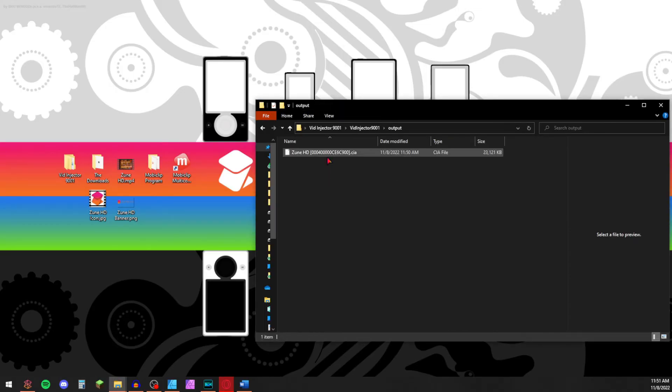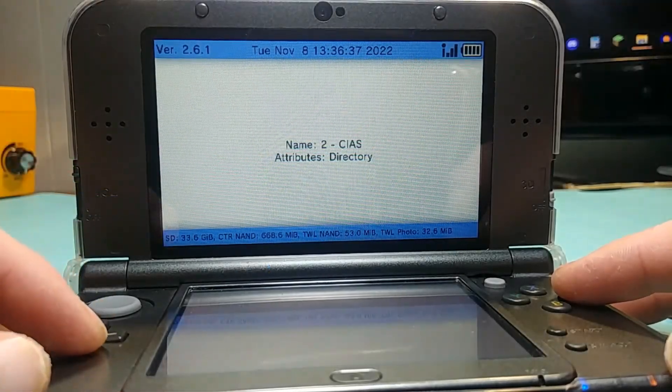Your CIA will be in the output folder. All that is left now is for you to install your file onto your modded 3DS.